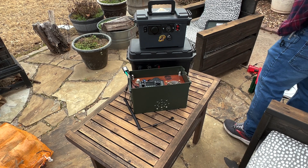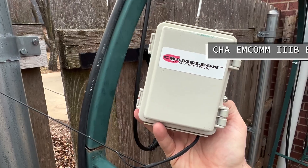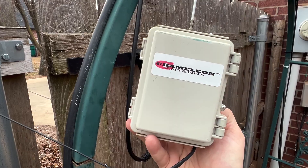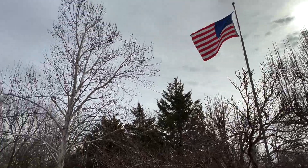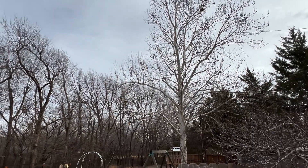Here's my lithium iron phosphate batteries, Xiegu G90, keyboard, monitor, and inverter. For today's adventure I'll be using the INCOM 3B antenna — it's 130 feet long and I can get it to work on almost every band. With the Xiegu G90's built-in internal tuner it'll tune up anything — this is a great one for today.